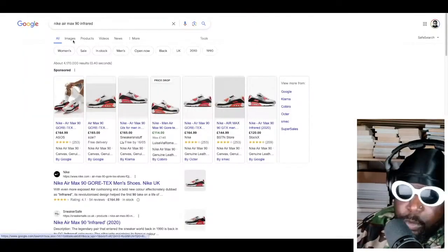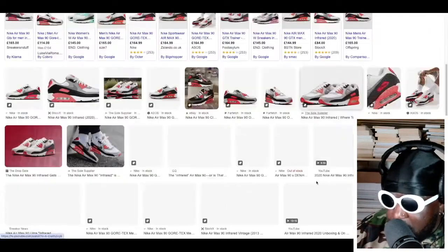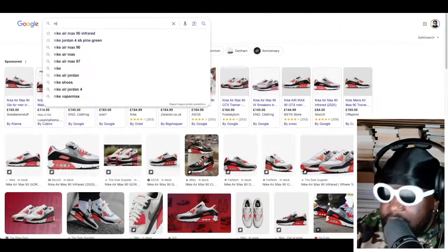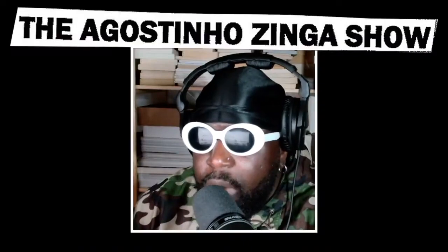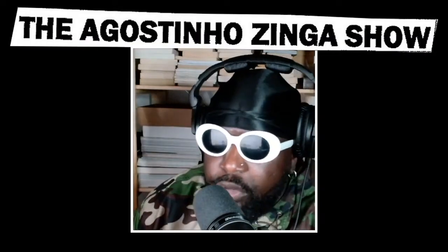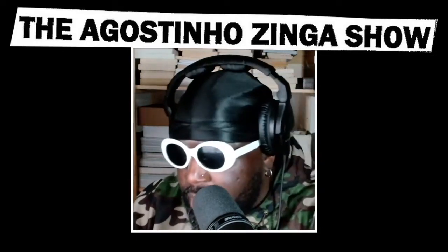The Nike Air Max 90 Infrared is definitely my number one shoe of all time as a sneakerhead — I've got great memories of wearing that shoe back in the day. Then I'd say the Nike Air Force One Low White on White, you can't really go wrong with that classic.